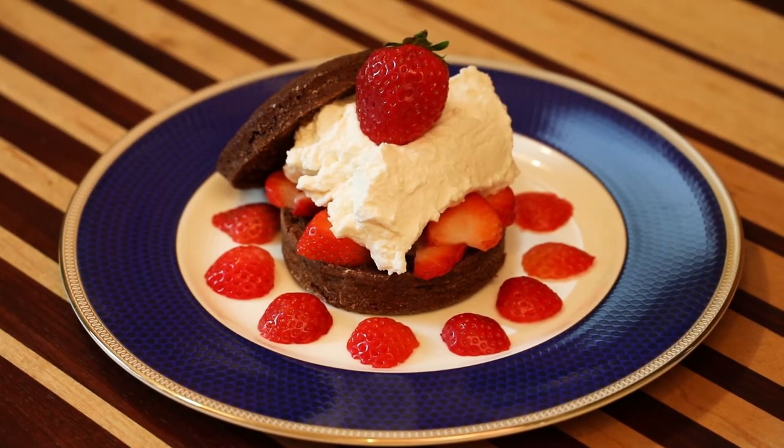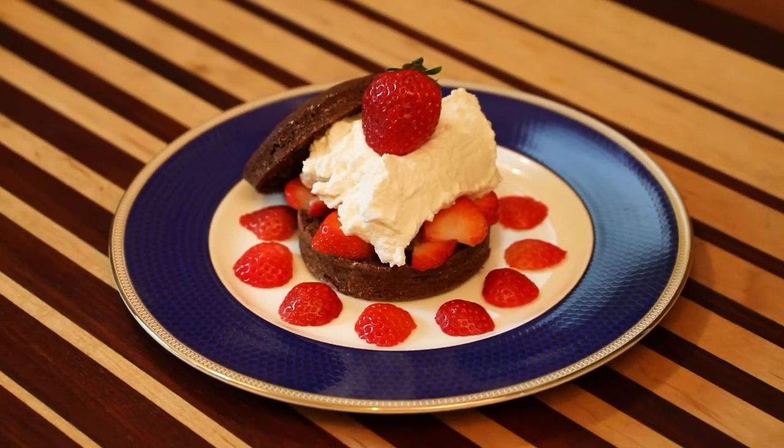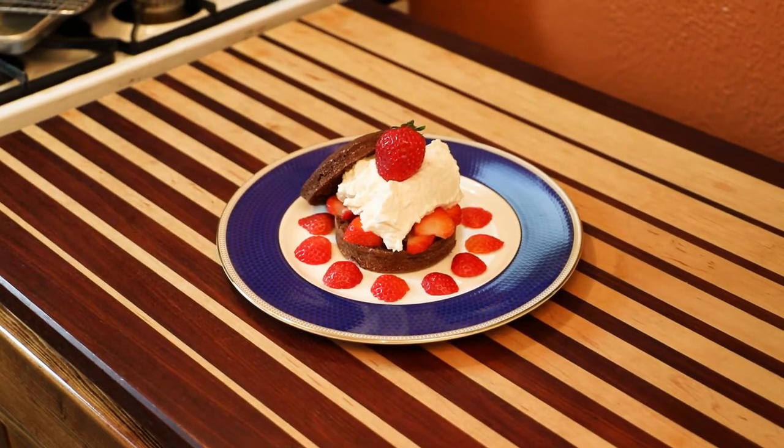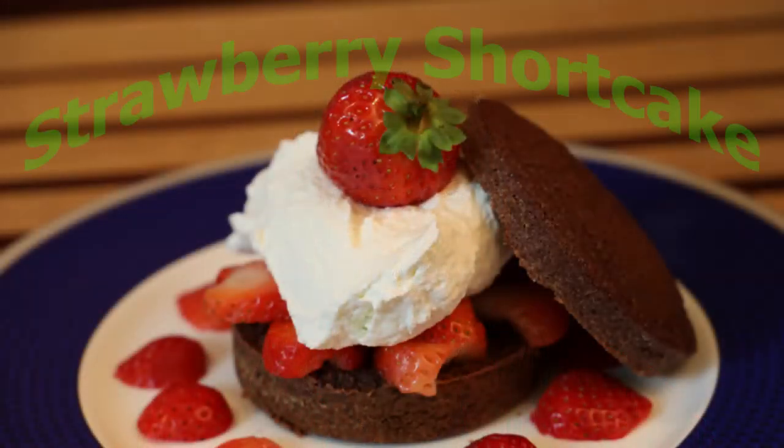Ladies and gentlemen, this is my version of Strawberry Shortcake. It's a good one, and I think you're going to enjoy this recipe. Today's recipe is going to be something special — Strawberry Shortcake!